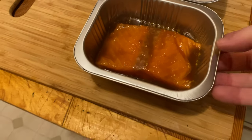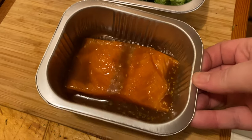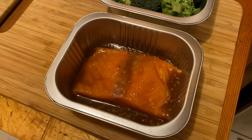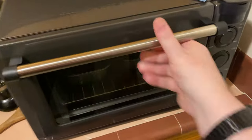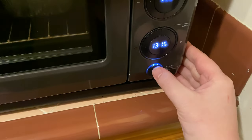We spread the teriyaki sauce on the salmon, but it's very watery. I'm not sure how that's going to work out. Both items go in the oven. Scan. 13 and 15.